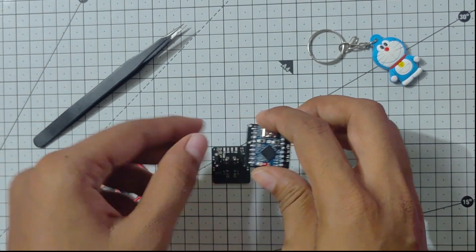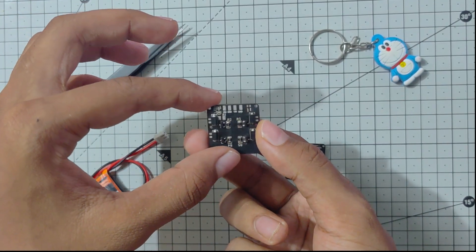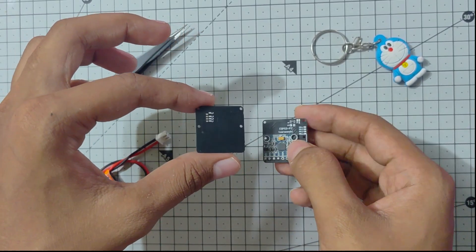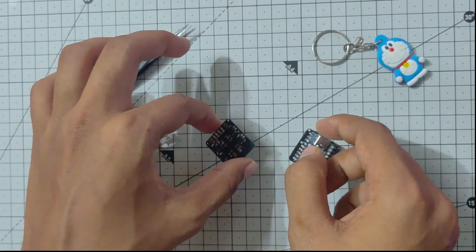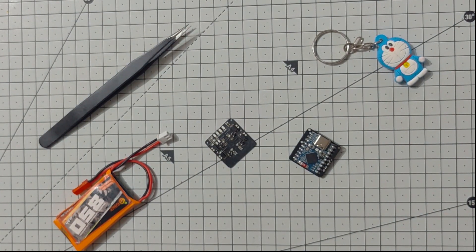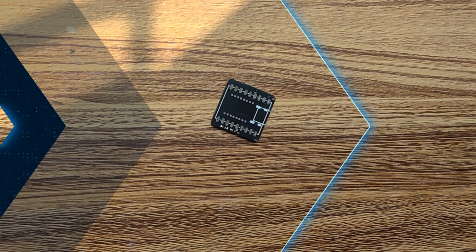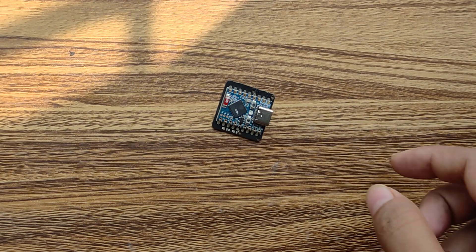Now let's keep the flight controller aside and focus on the ESC. The ESC is very tiny compared to other aftermarket ESCs, and you can see there are four PWM input pins. The ESC uses AO3400 N-channel MOSFETs and some Schottky diodes for extra protection. I have also added the soldering part in the video where you will see how I soldered the MPU6050 and the ESC as well as the ESP32 onto the PCBs.